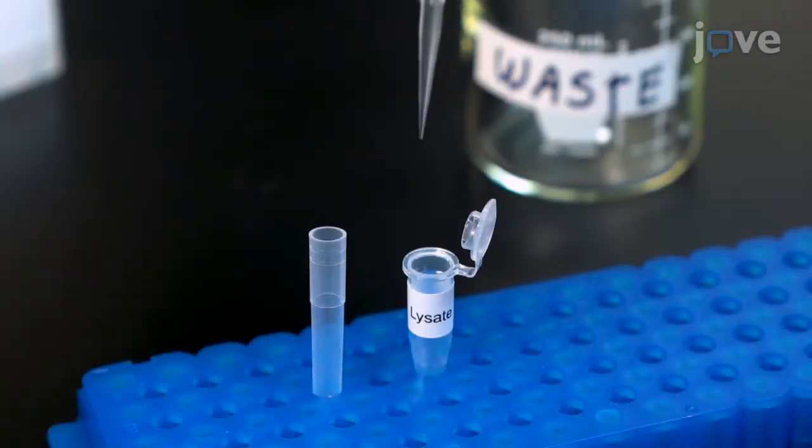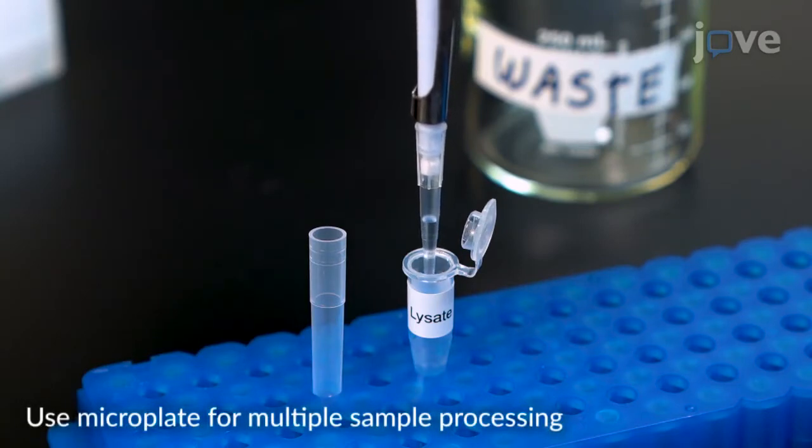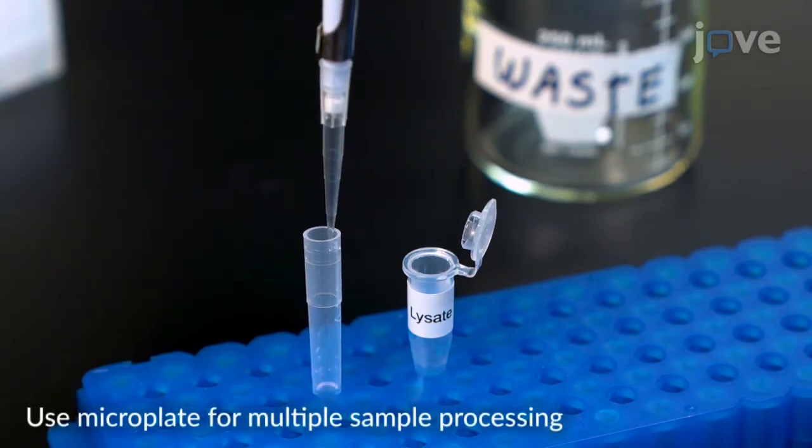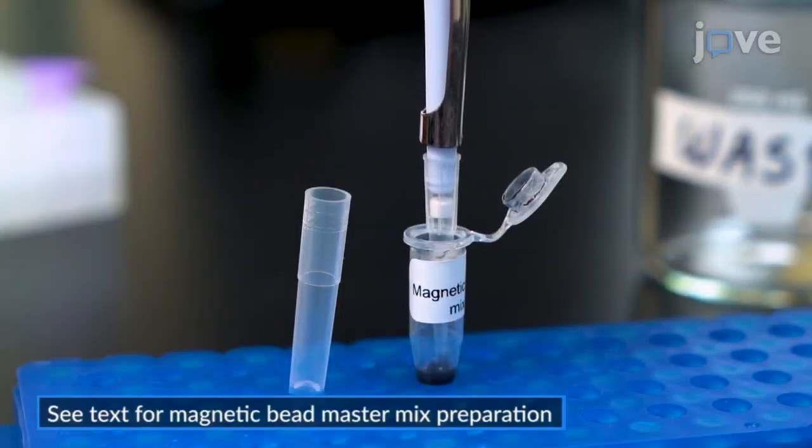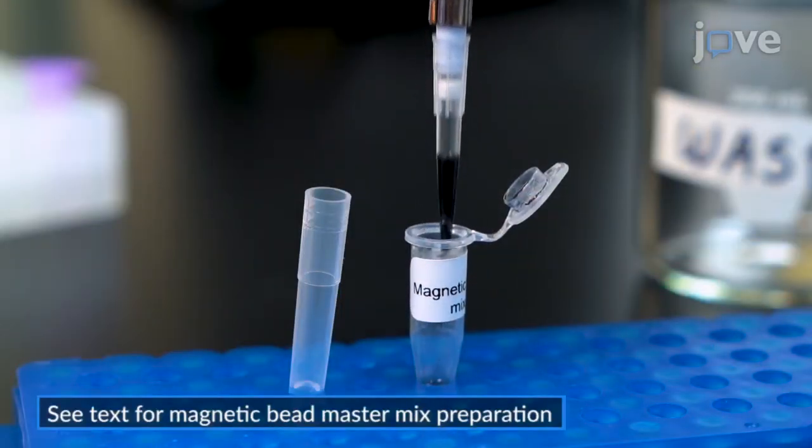To extract DNA, pipette 100 microliters of the tissue lysate into a new, clean microcentrifuge tube. Then add 215 microliters of the magnetic bead master mix.